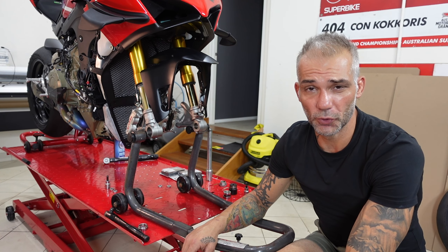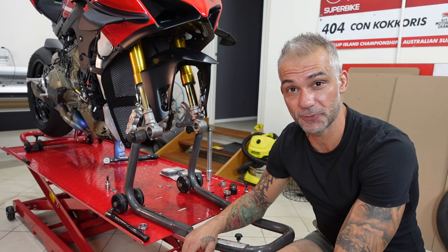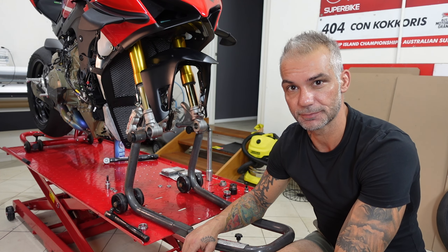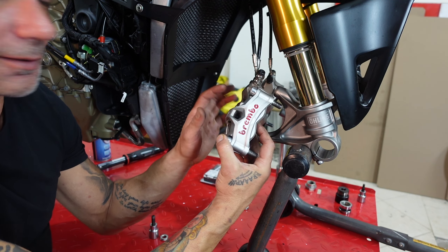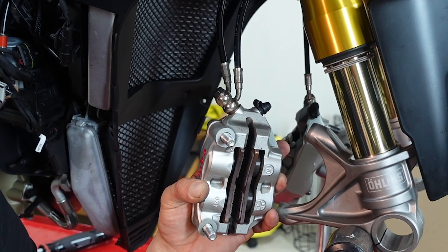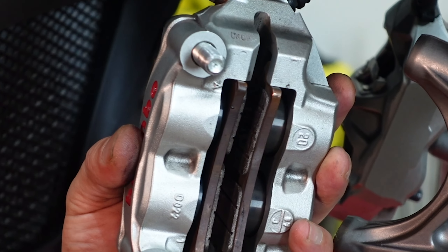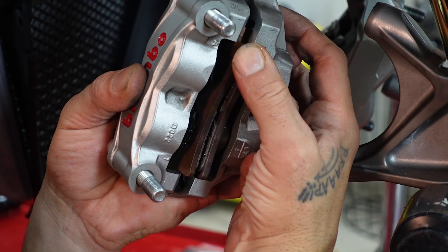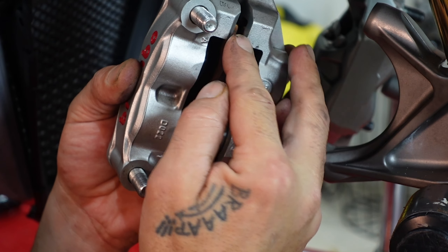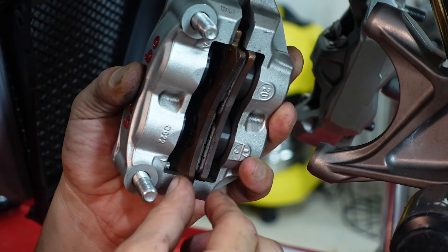Now that we've removed the wheel, we can deal with our brake pads. Let's remove the old ones and install the new ones. There's a tricky technique for removing the brake pads out of the caliper easily, and that's because of a spring tension on the back. Come closer so you can see — you push it in and to the side. Let's do it again: in and out.